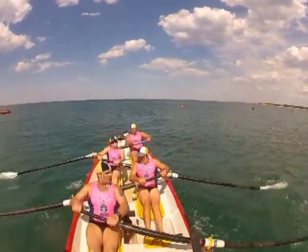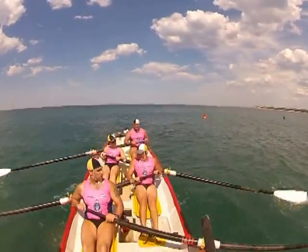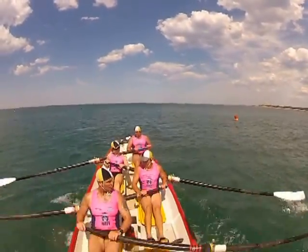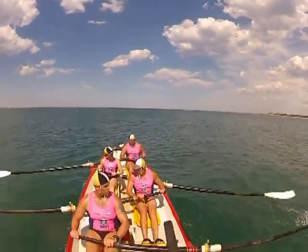Stay in time, that's eight, two more hard ones. Nine, ten. Ok long, now breathe boys. Big breath in now, that's it.